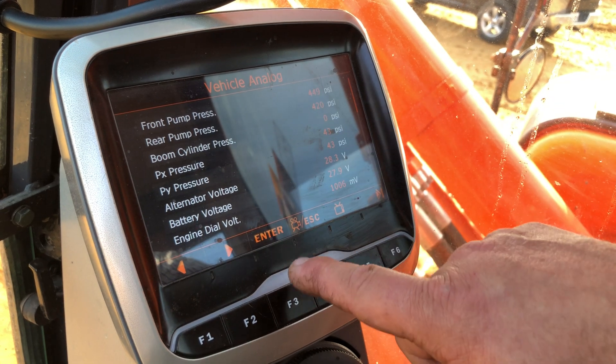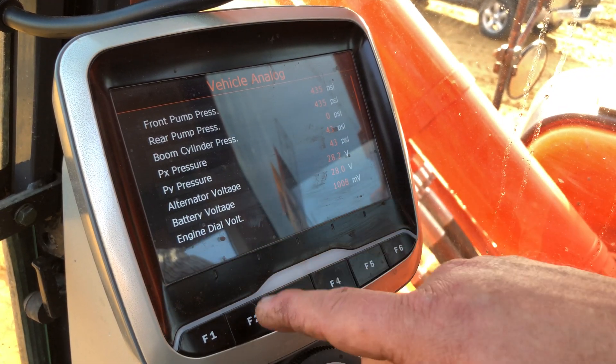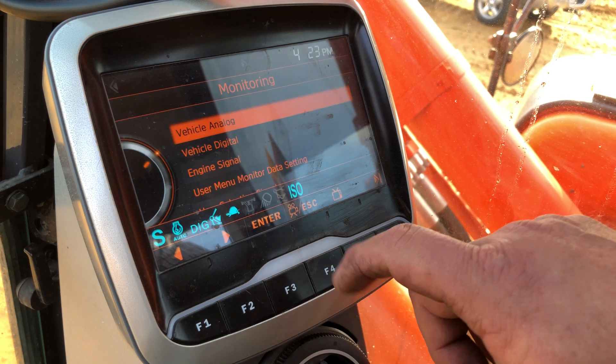It tells me what's going on with the front pump pressure, the auto idle pressure switches, alternator voltage, charging voltage, and where the dial's at. Then I can hit F3 to escape.